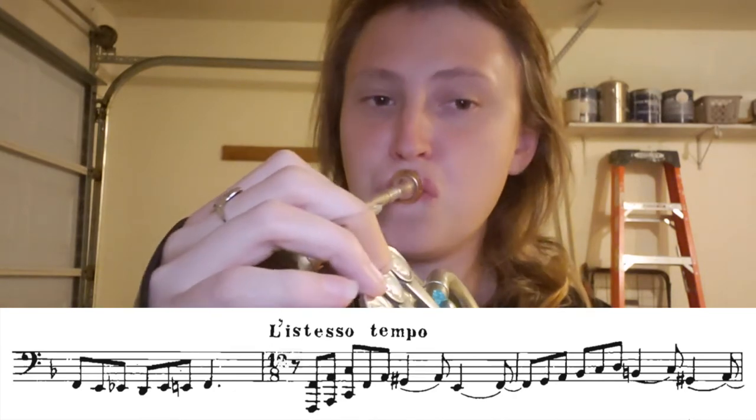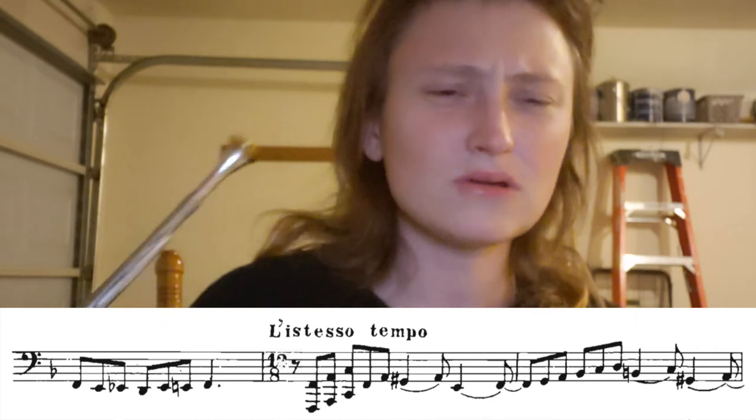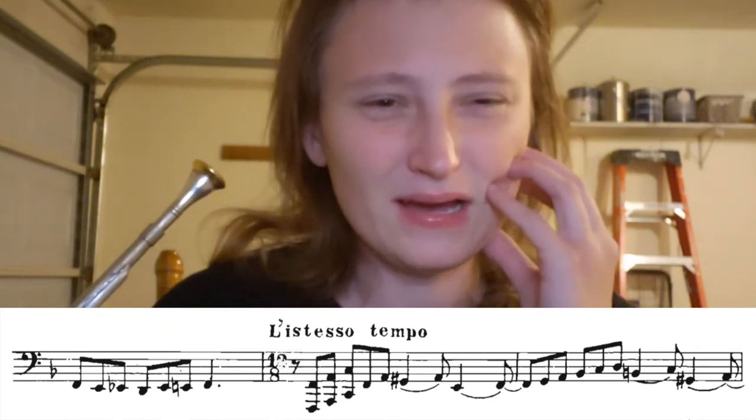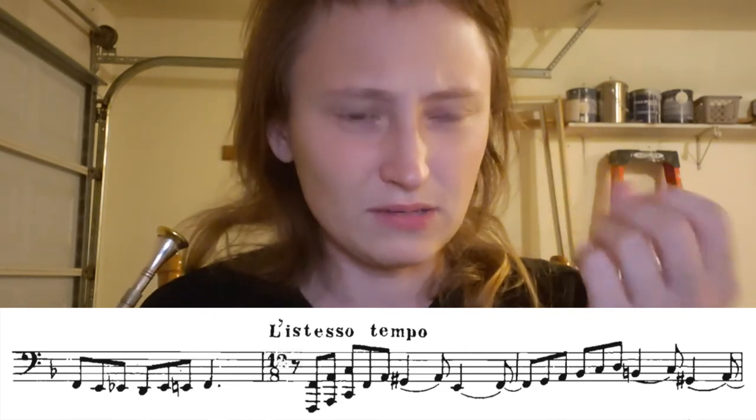This next note is a pedal F, which I was just trying to play. Sometimes we can get this concept that an F is really really low and that you have to have a really large oral cavity size, but sometimes I find that if you focus it a little bit more nasally, it comes out a little bit easier. So let's try that again.